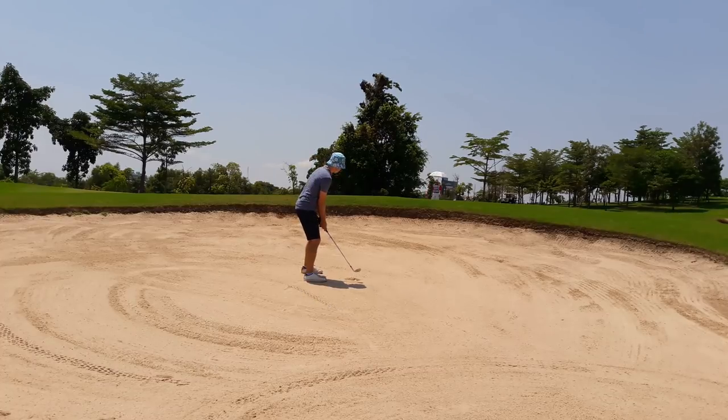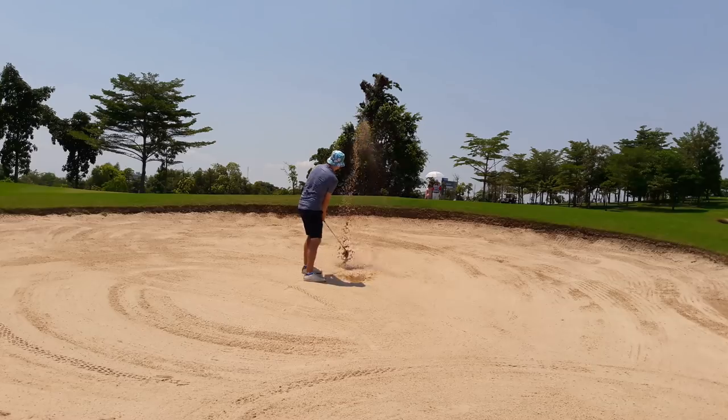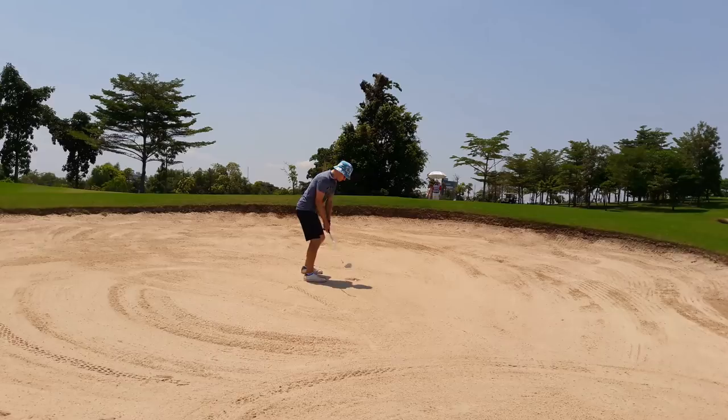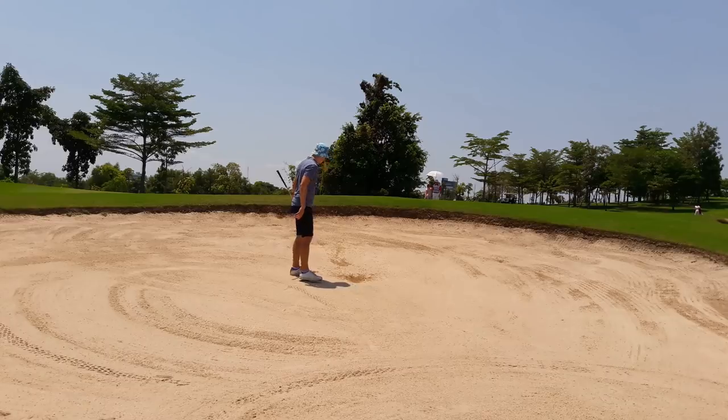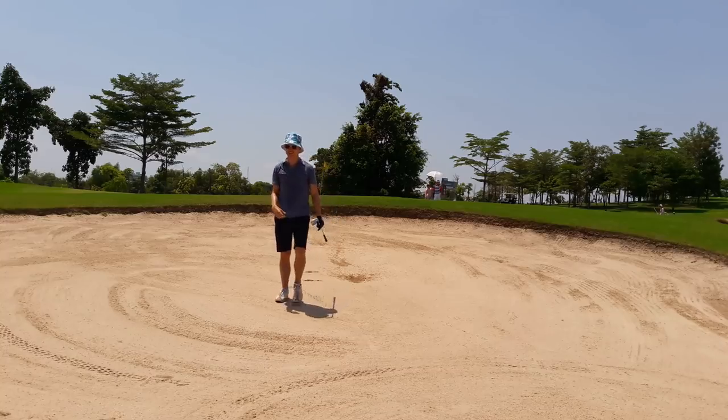I address the ball exactly like a normal chip with slight forward shaft lean. I open my stance only slightly and aim the club face dead square to the target like a chip. The big difference is my backswing is steep and long with hard wrist hinge, and my downswing is very steep hitting down onto the ball. I enter the sand one inch behind the ball but force all the power downward into the sand, so the club gets stuck in the sand with no real follow through. The ball pops out on a massive pillow of sand and rolls forward with slightly less forward spin than a plugged lie.